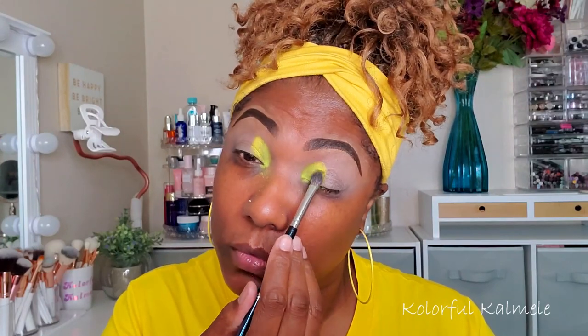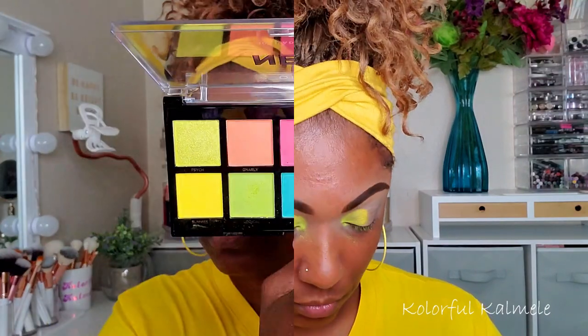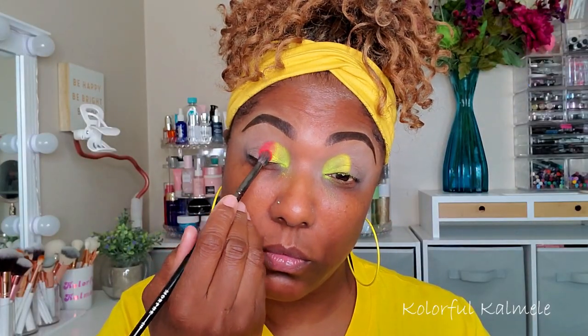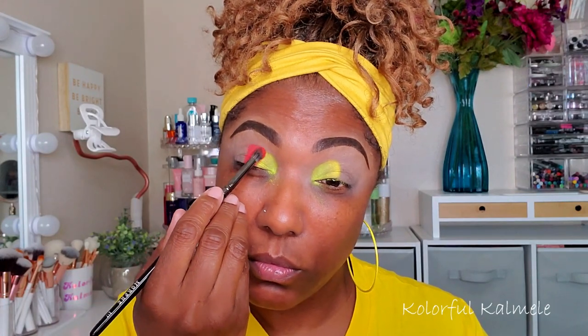You kind of have to know what kind of shadows you're dealing with, and this is a five dollar palette. I'm just tapping that shadow down, not really worrying about blending too much. Now I'm going into this melon color — it's kind of like a watermelon shade, very pretty.